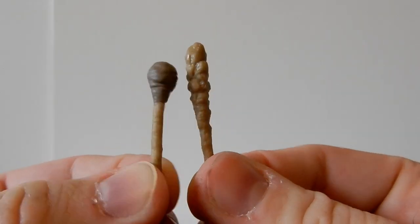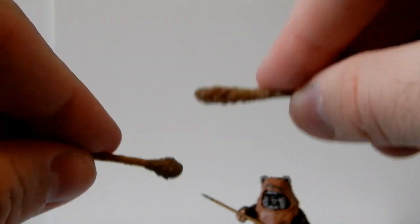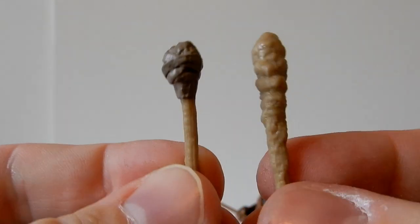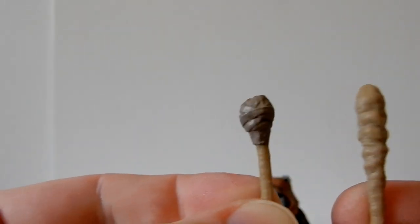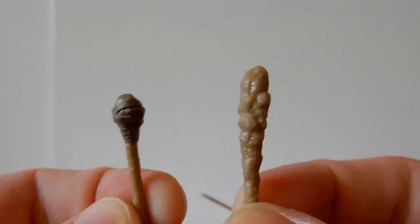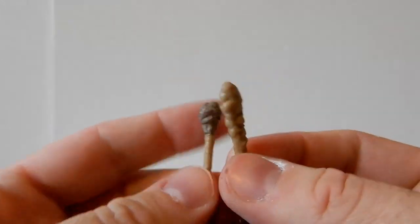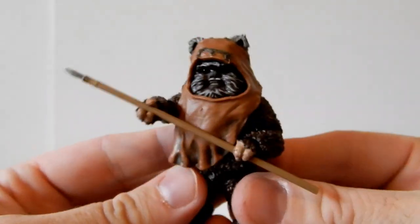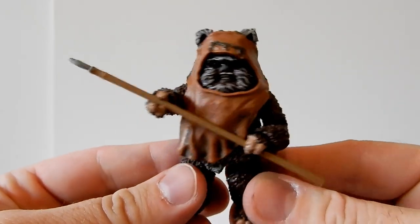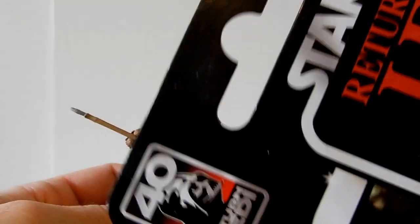It also comes with two little clubs — drumsticks — for playing on the Stormtrooper drum kit. That's kind of cool. I like them. You can bet your bottom dollar there's going to be more Ewoks coming — Paploo I believe is coming out in wave two of the Return of the Jedi 40th Anniversary.